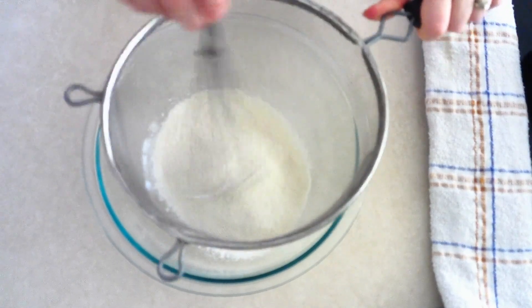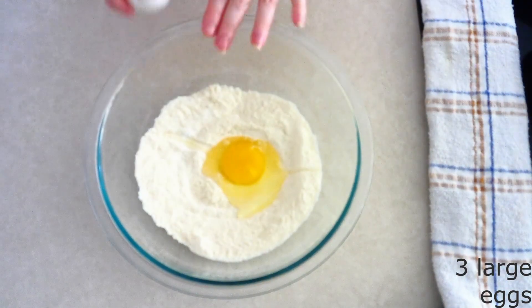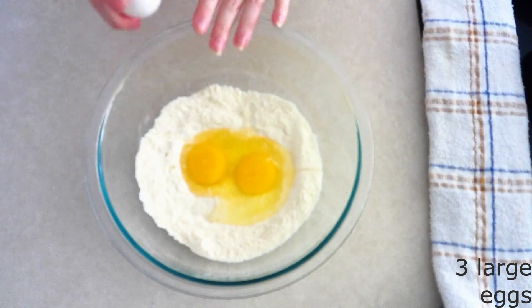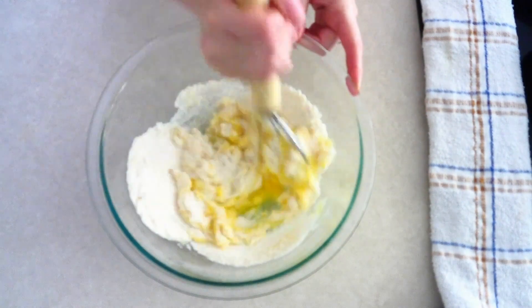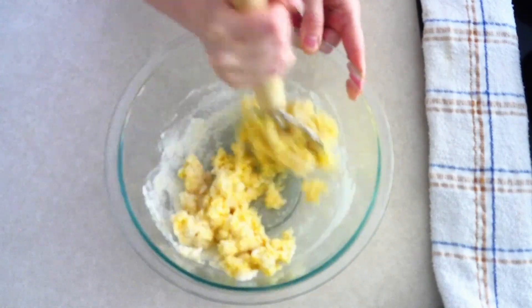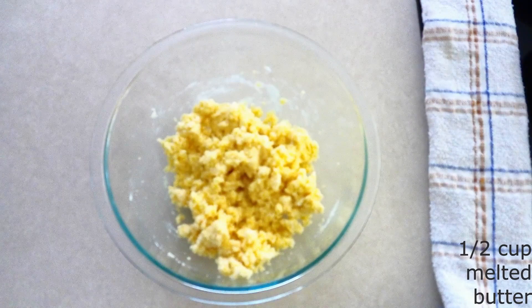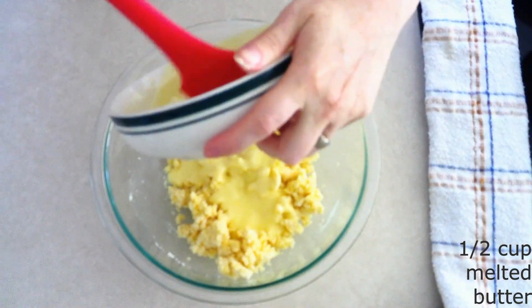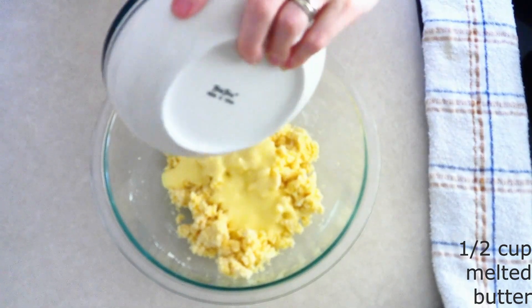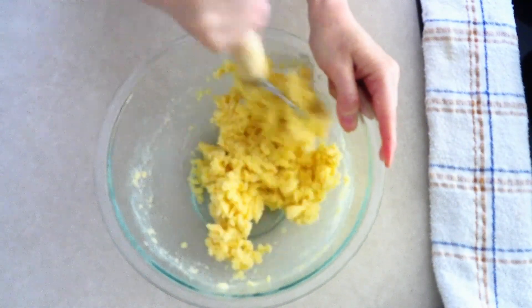Add three large room temperature eggs — make sure they are room temperature so they stir in more smoothly. Stir the eggs into the dry ingredients until everything is fully combined and all the dry ingredients are moist. Then add a half cup of butter that's been melted and cooled. Make sure it is cooled — you do not want to put in hot butter. Stir the butter in until everything is fully combined.